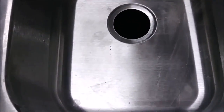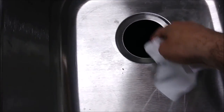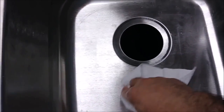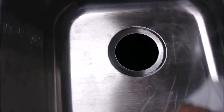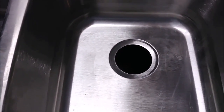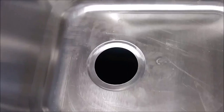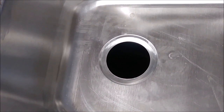The first thing I'm doing is cleaning around the place where the sink is. Even if it looks new, you have to clean it. That's the way it looks before we start installing.